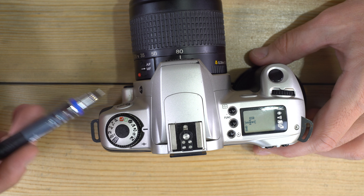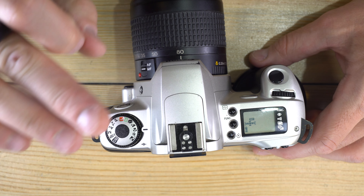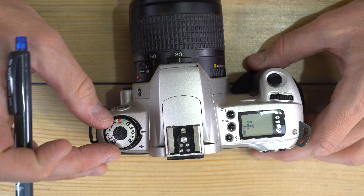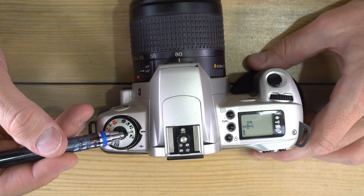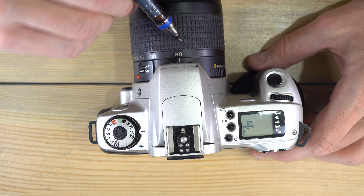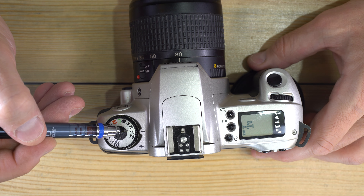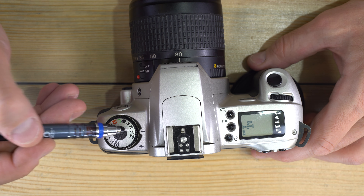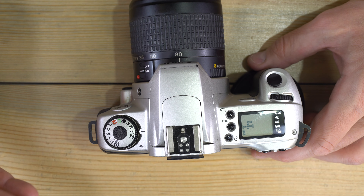Sports mode is good for longer lenses — the long end of your kit lens or an 80-200mm lens. It shoots as close to wide open as possible to give you the fastest shutter speed, freezing motion. This works very well with fast film like ISO 400 and faster.